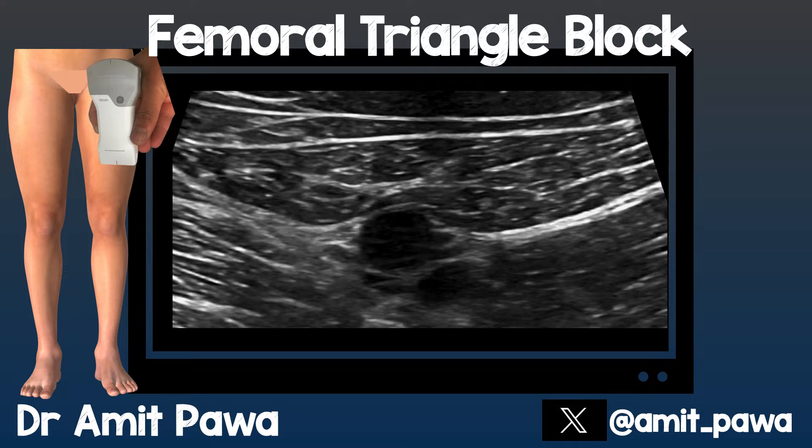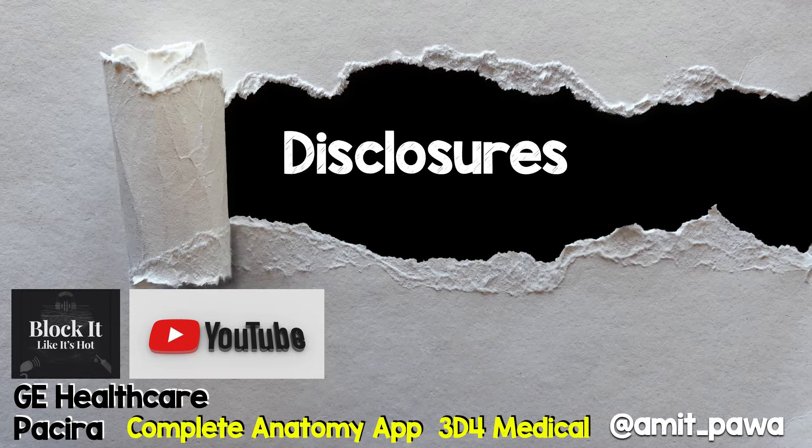Thank you for joining me for this short video on the femoral triangle block, how to perform it and some tips and tricks. Here are my disclosures and I do want to give a shout out to the Complete Anatomy app from 3D4 Medical, which will feature in this presentation.